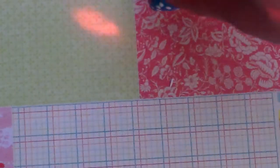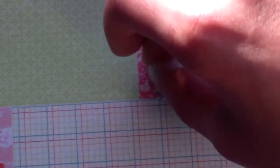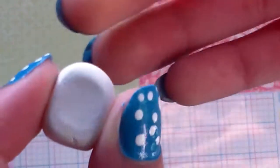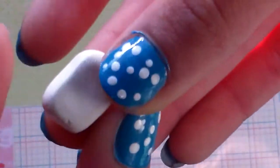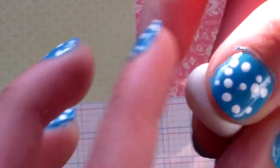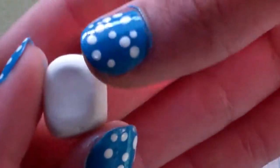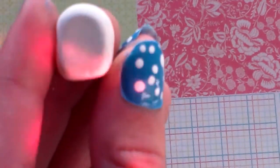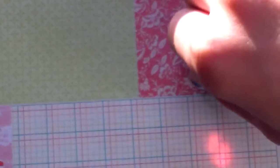Flatten it on a mat lightly. I like mine to be about this thick. Then kind of squish the sides lightly and flatten the bottom again so you get a cone — a half-oval kind of shape. Once you get it to the shape you want, just play around with it. That's the shape I want, so we're going to put that aside for now.